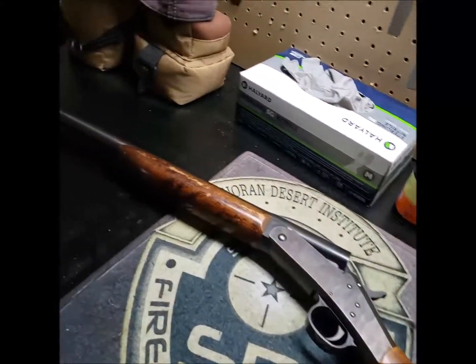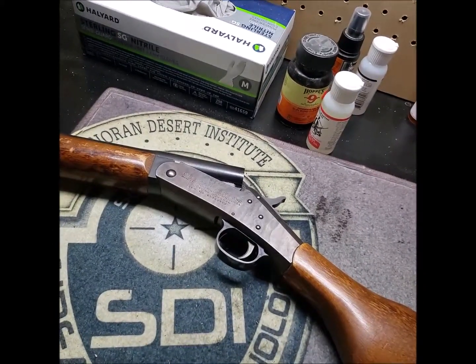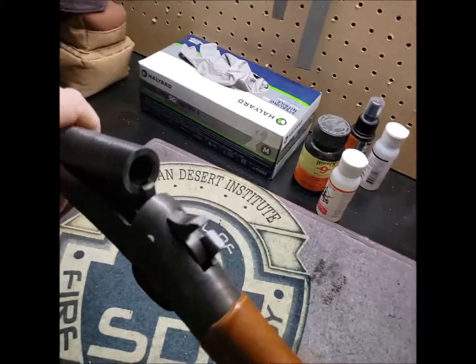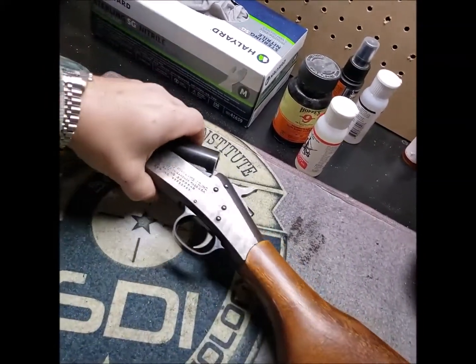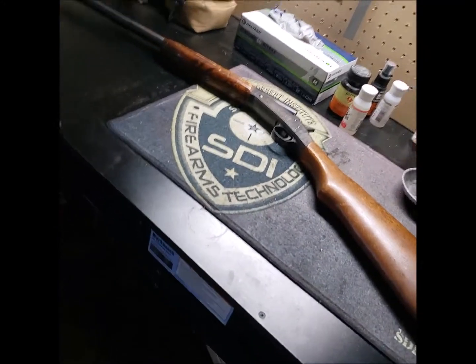New England Firearms 20 gauge single-shot break-action shotgun. I have ensured that the firearm is free of ammunition — there's no ammunition in my area.